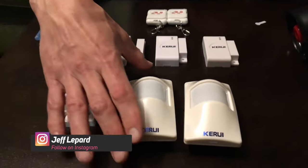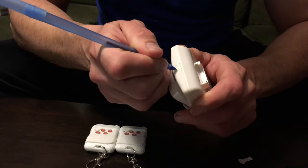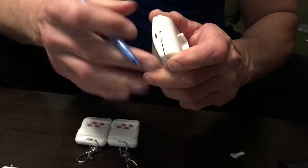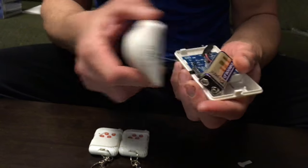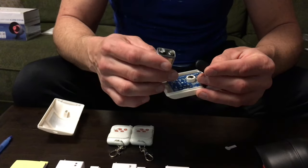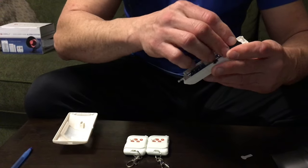For the motion sensor, you need a pen or something to press the back down so you can slide it open. Inside there is a nine-volt battery included. All you need to do is hook up your connections, tuck it back in, and snap the cover back on.